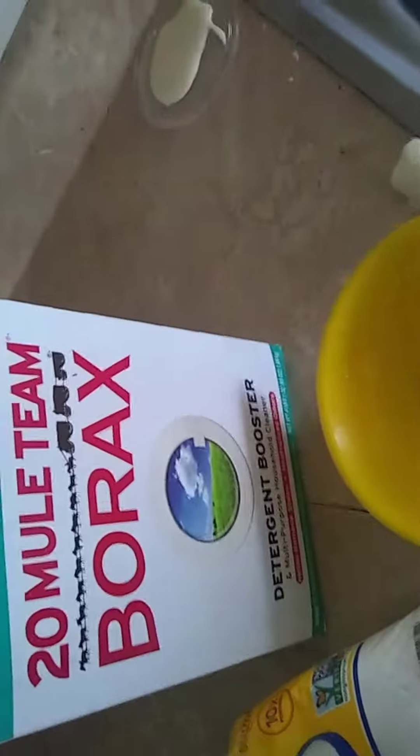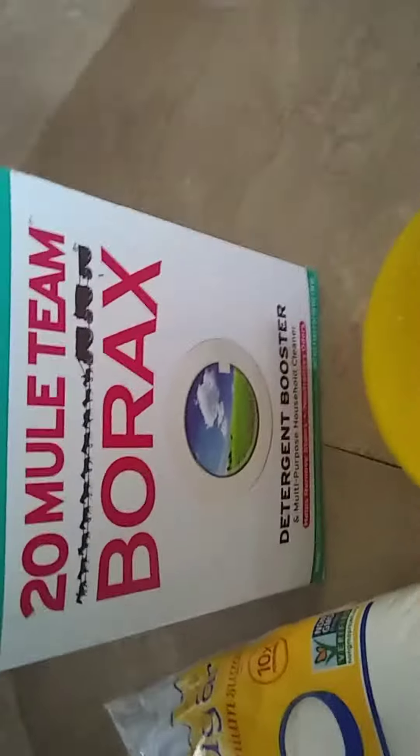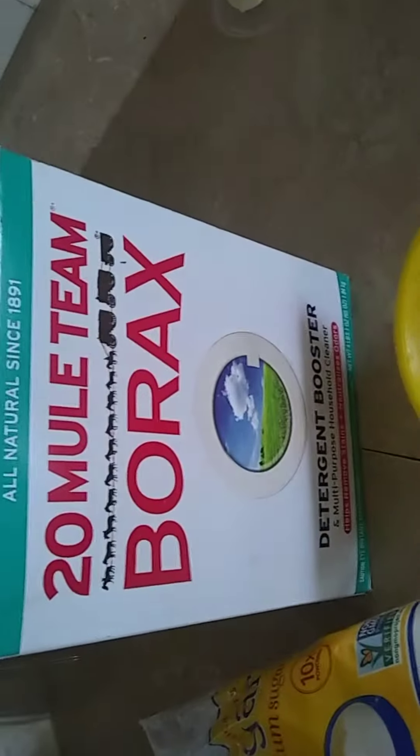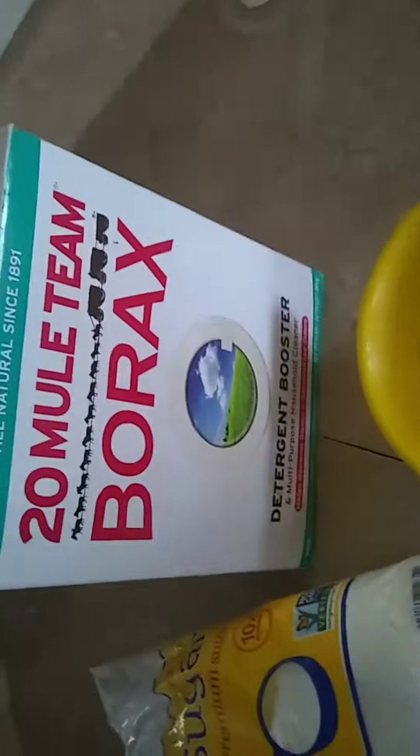Use borax, mix that with your confectionary sugar or regular sugar. Use six teaspoons of your borax, six teaspoons of your sugar.